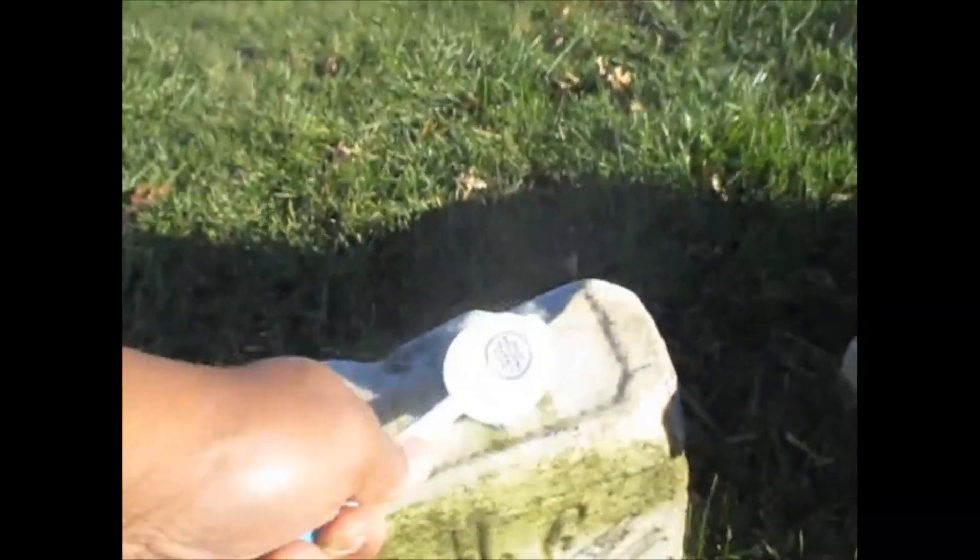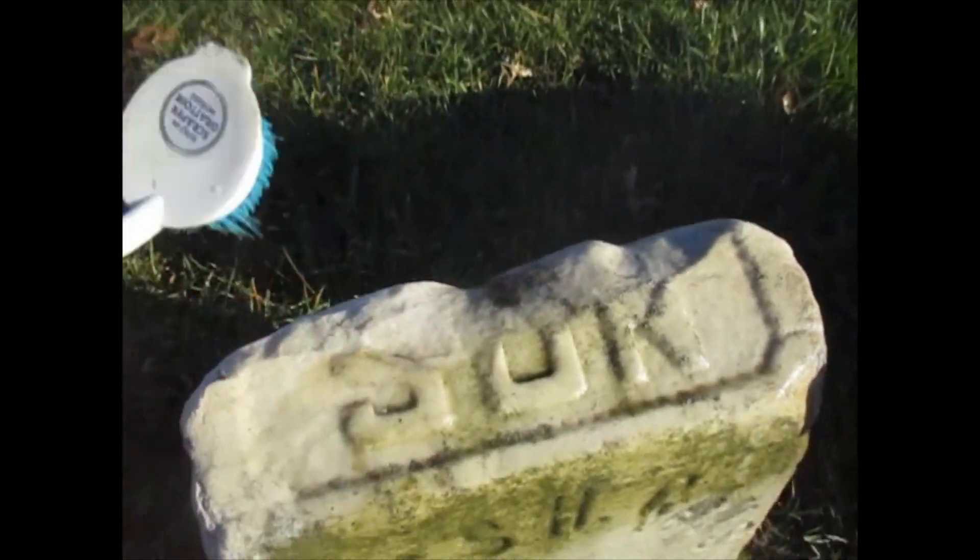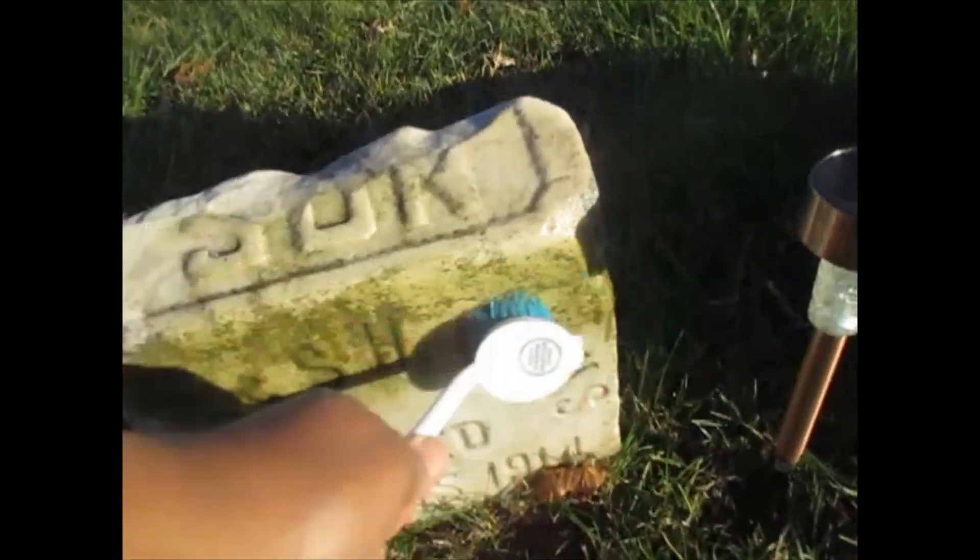Clean this. You can see over the years, different weedwhackers have dented the headstone and cut off the word 'Son' on here.